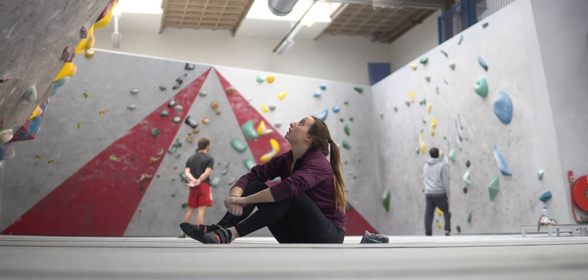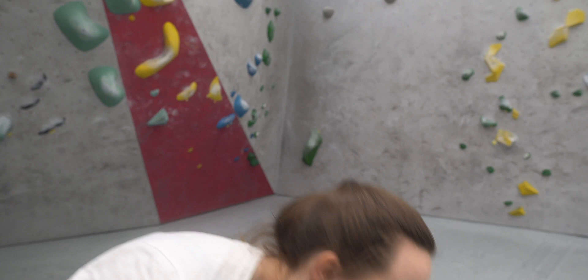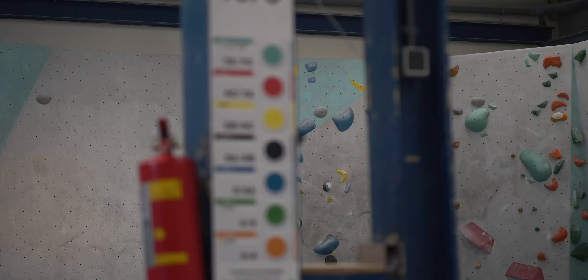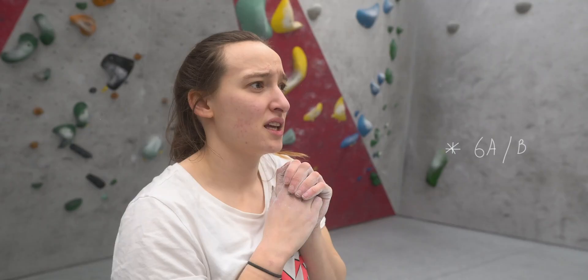We then moved on to another climb, also a black 6b/6c and again on a vert wall with some quite similar moves — namely the step-up move in the middle. It's exactly the kind of thing I like: just vert wall on crimps. I'd say it's probably closer to 6b but it's good.